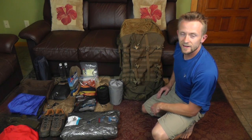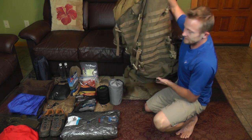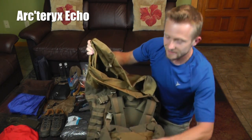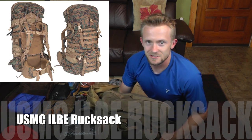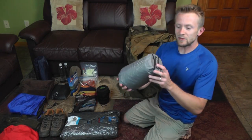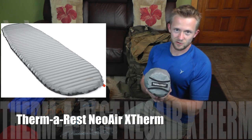Let's take a look at the pack that you guys voted on. This is the Arcteryx Echo Pack — this is part of their LEAF division, their LEAF line. It is basically a smaller civilian version of the ILBE rucksack used by the United States Marine Corps. The sleeping pad that you guys voted on was the Therm-a-Rest X-Therm — a nice pad, very lightweight, right around one pound.